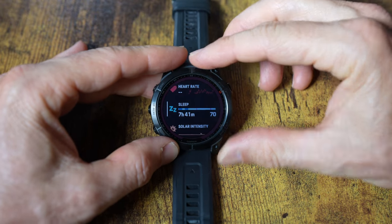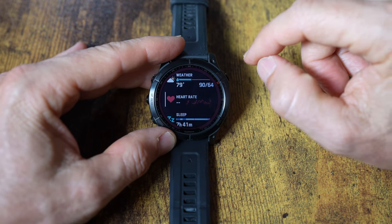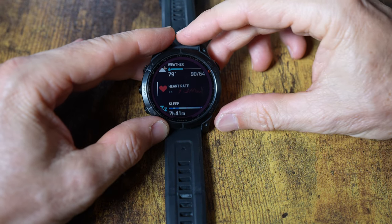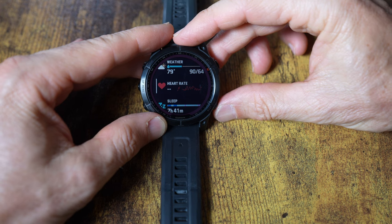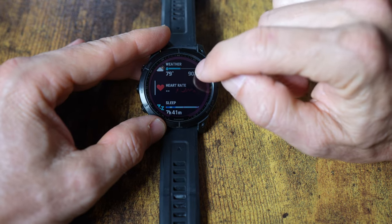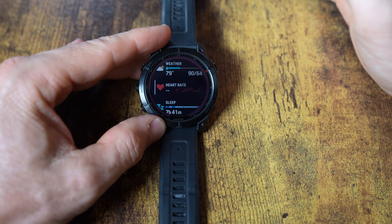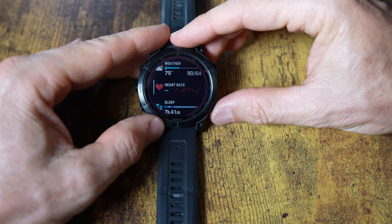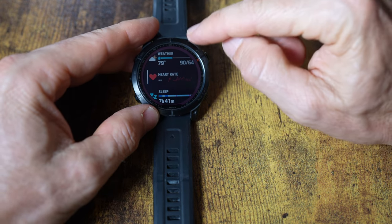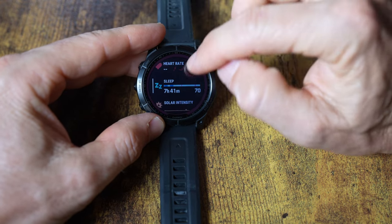Heart rate is very accurate until I'm exercising hard — because my wrists are so bony, it doesn't press tightly enough. If I'm exercising intensely I'll use a heart rate monitor strap. This watch pairs to pretty much every Garmin sensor out there: a Varia radar, heart rate monitor strap, speed sensor, power meter. That pairing capability is a big advantage over the Apple Watch.